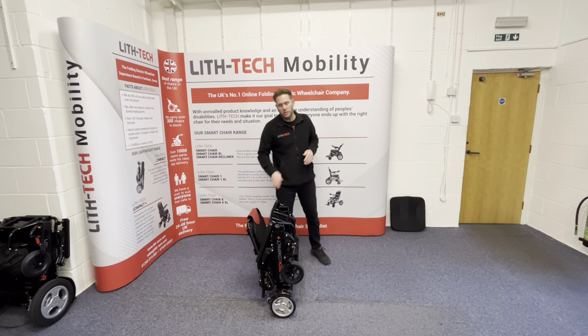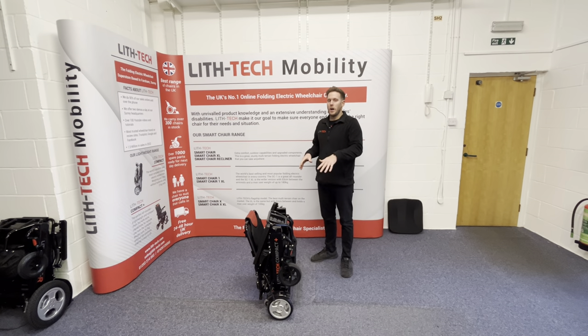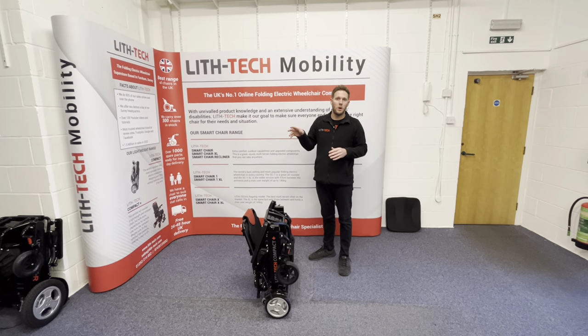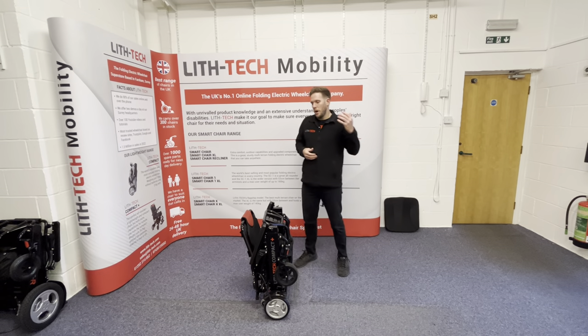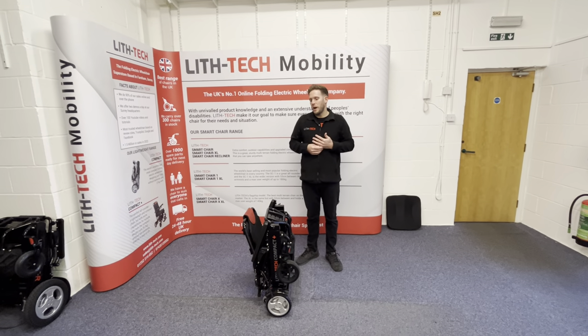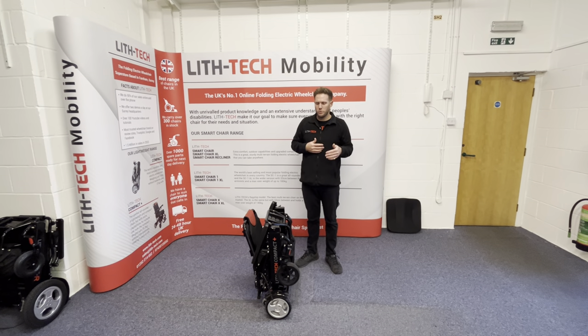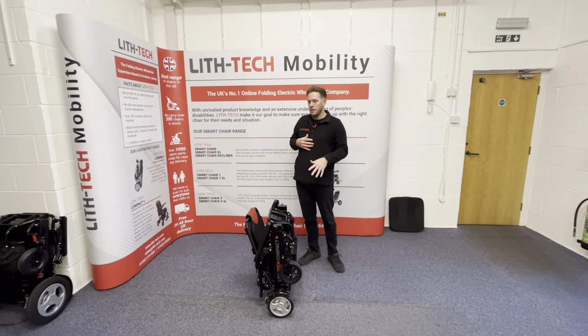This chair will take a safe user weight of up to 120 kilos. However, because it's a lightweight chair, really anyone over the 100 kilo mark should be going straight to the smart chair range. You've got bigger wheels, a more substantial frame, and they're usually slightly more spread out, which is going to be more comfortable for the larger individual as well. You still have to get the right chair for the right person.